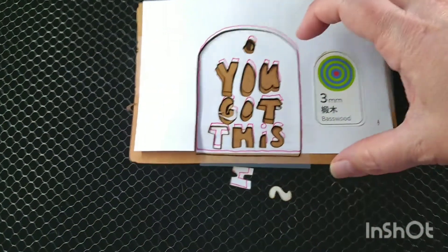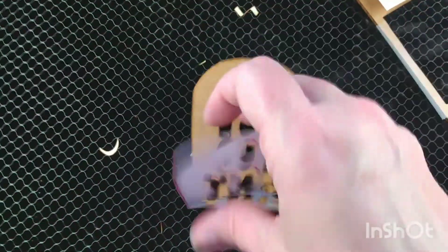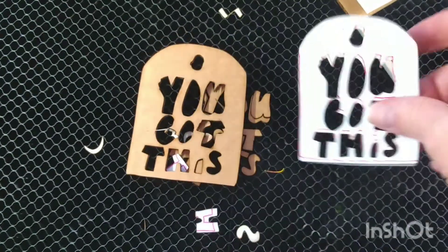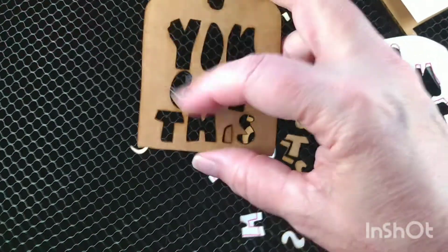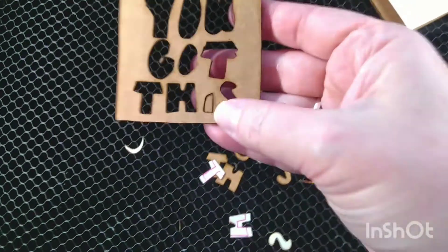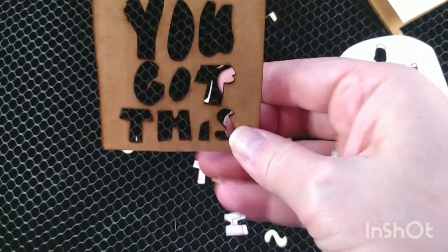It cut all the way through the cardboard — again I'm simulating settings for the basswood sticker. It missed the dot on the 'i,' but that's okay, it's still recognizable.